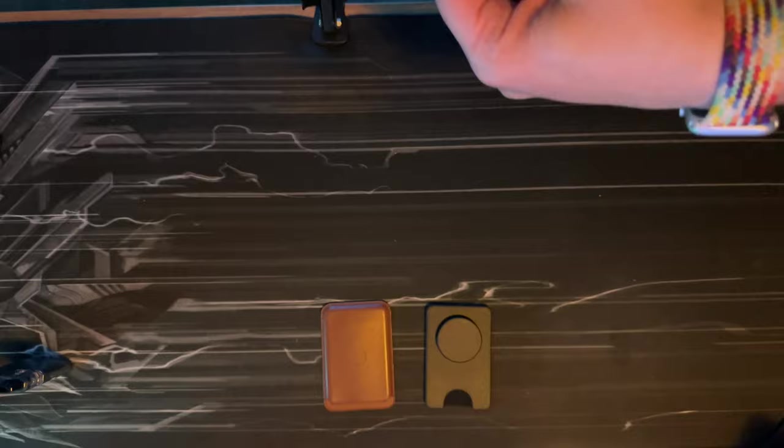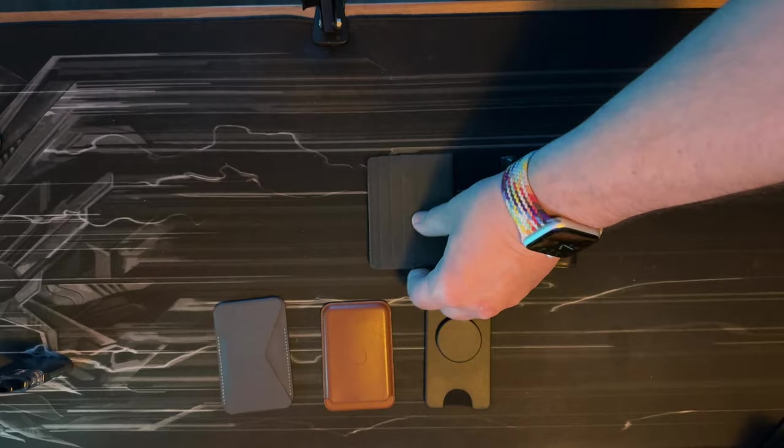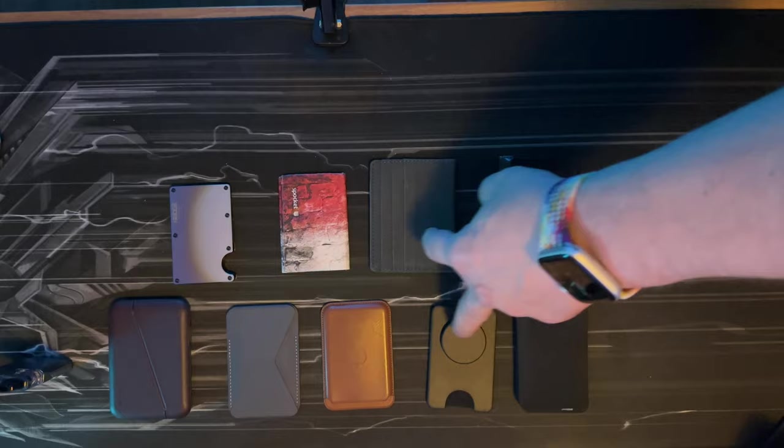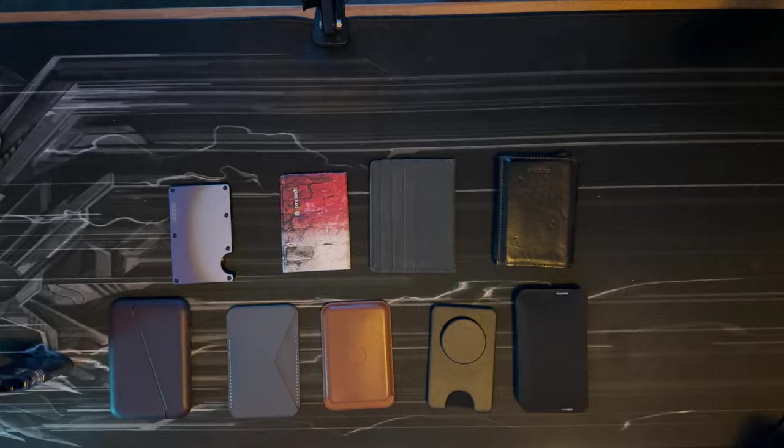Welcome to a new video. I have a top-down view today because I want to talk about wallets. I've lately been obsessed with different types of minimalist and small wallets. I have three MagSafe wallets and three really minimalist wallets, plus the infamous Ridge Wallet — nine different wallets to talk about.